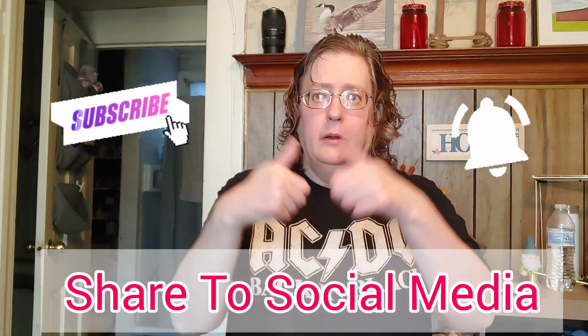But first, let's smash on that subscribe button, tap on that bell, and give this video a big thumbs up. Let's get organized.